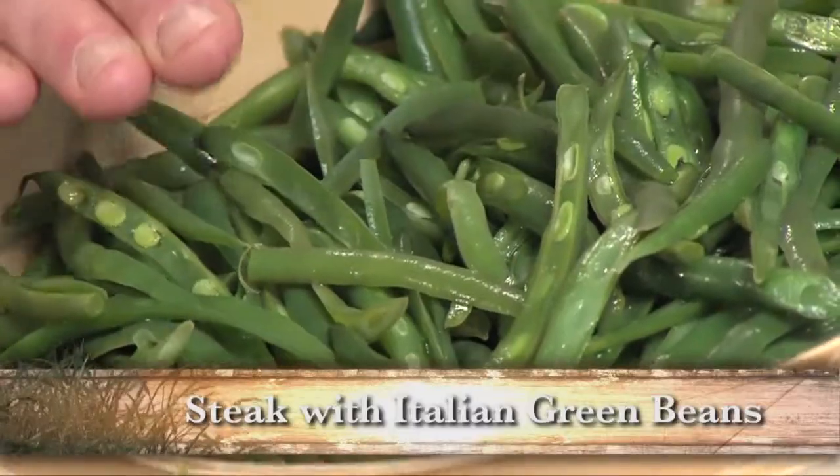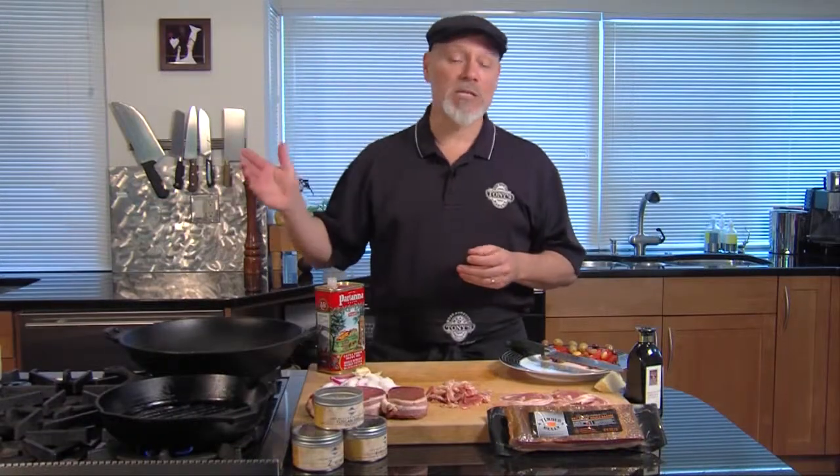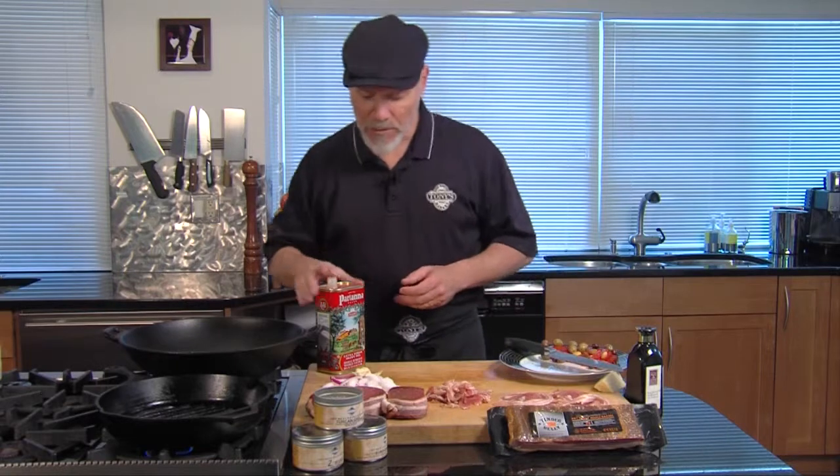Hi, this is Chef Mick from Tony's Markets. Today, green beans. I've got some beautiful green beans here. We'll set these aside for a moment — you can do that hours ahead or the day before if you want to save time when you're cooking. So we're going to start here.